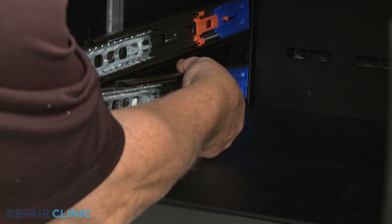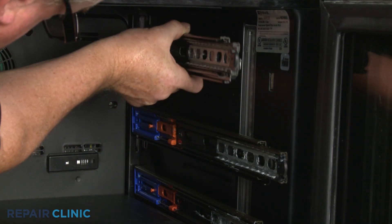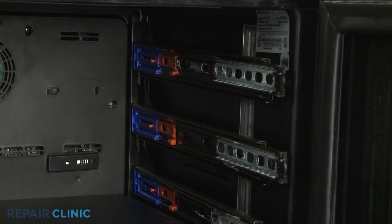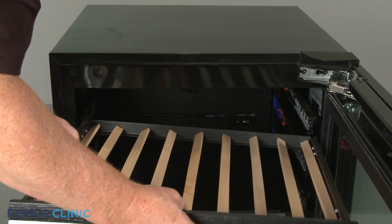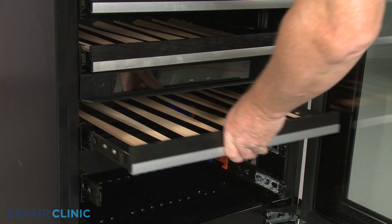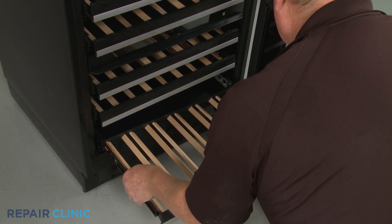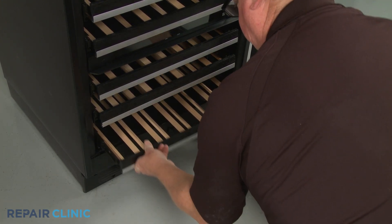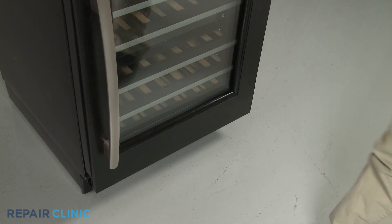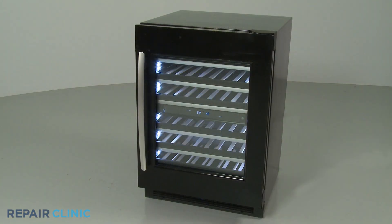Reinstall the side rails as necessary, then reposition and reinstall the racks. The small rack goes on the bottom. Plug the power cord back in or restore the power supply, and your wine cellar should be ready for use.